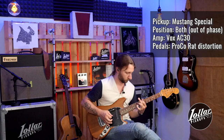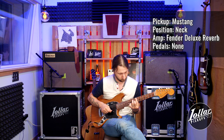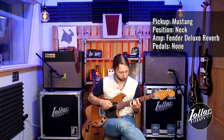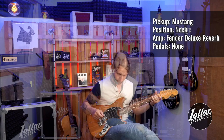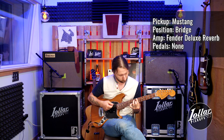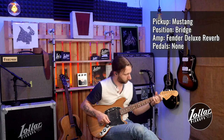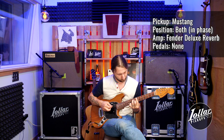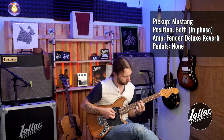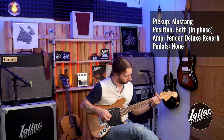Now that we've installed the other set of pickups, let's take a listen to see how they compare. We're going to start with just the neck pickup. [Neck pickup demo] Now let's hear just the bridge pickup. [Bridge pickup demo] Now let's try the neck and the bridge pickups together in phase. [In-phase demo] Now let's hear the neck and bridge pickups together out of phase. [Out-of-phase demo]